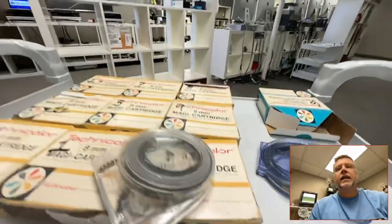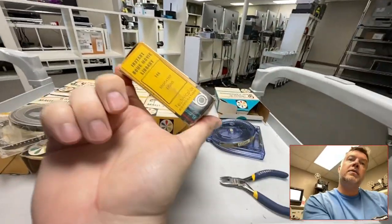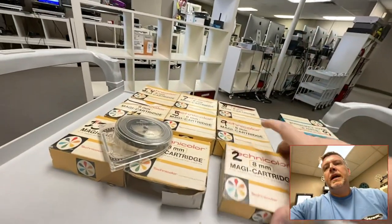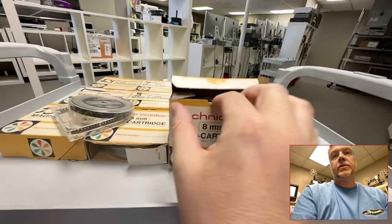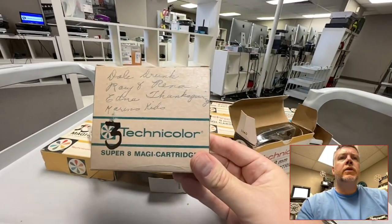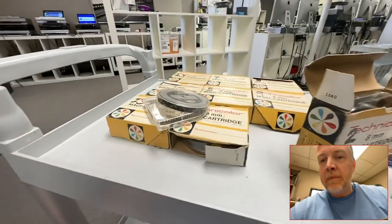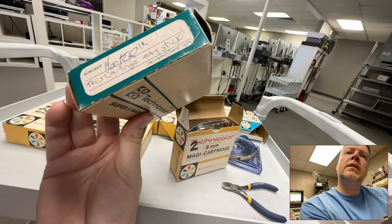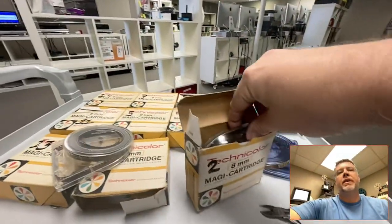They need to be rewound and cleaned — they're pretty dirty. This particular customer had just stumbled across these in their parents' house. They're from the 'Instant Home Movie Library.' He didn't even know they existed, so there's going to be some good stuff. They've got notes on them — one says 'Dale drunk,' another says 'Thanksgiving,' 'Karen's kids.' One cartridge is dated 1984, a couple from the 1960s.